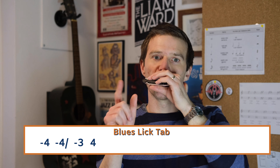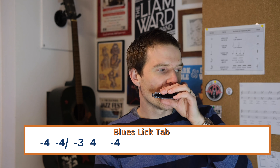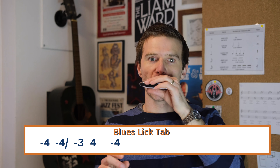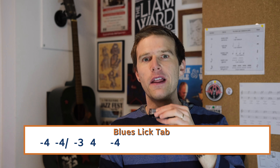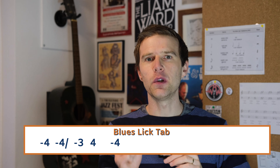So what's the tab that we need for that? It starts on a four draw, and then down to a four draw bend, and then three draw, and then four blow, and then four draw again.